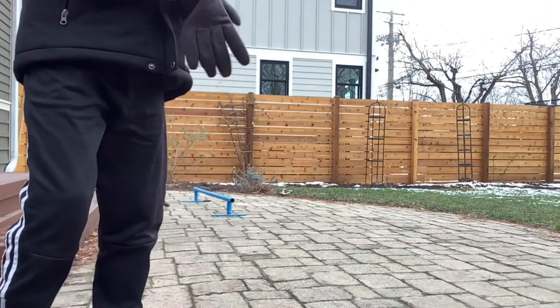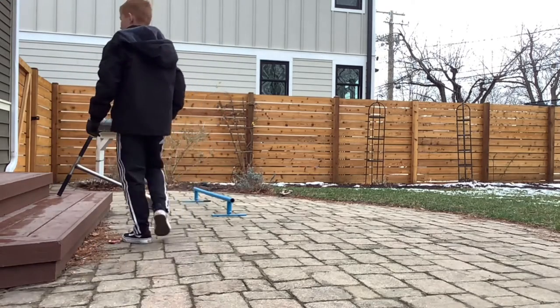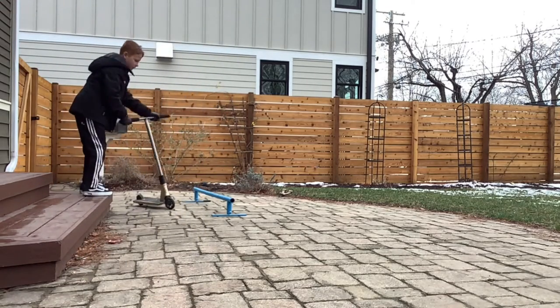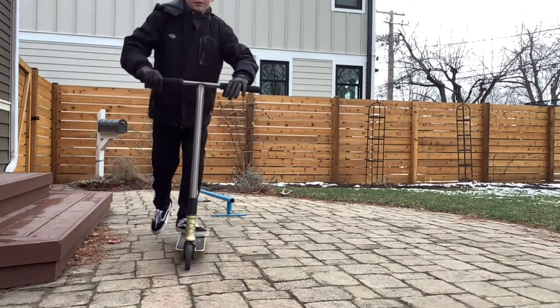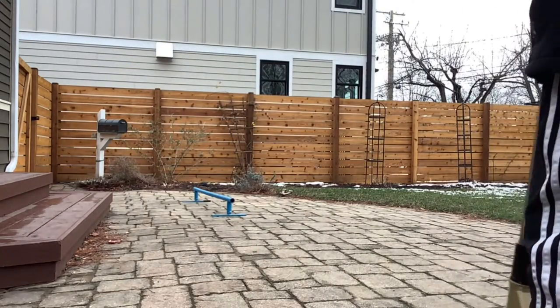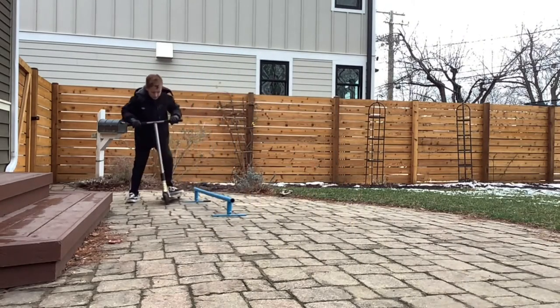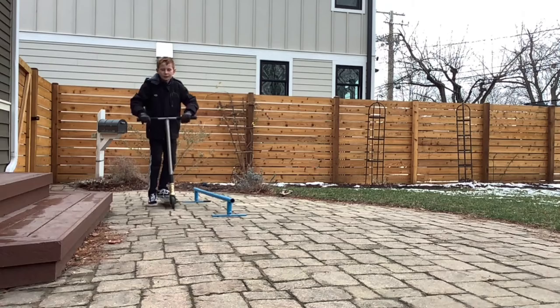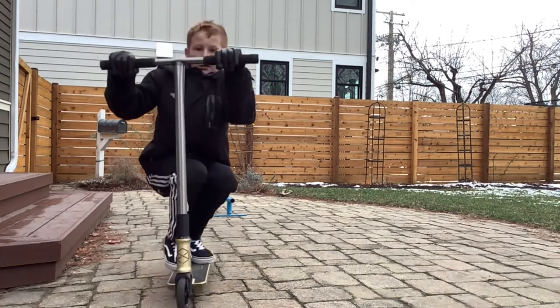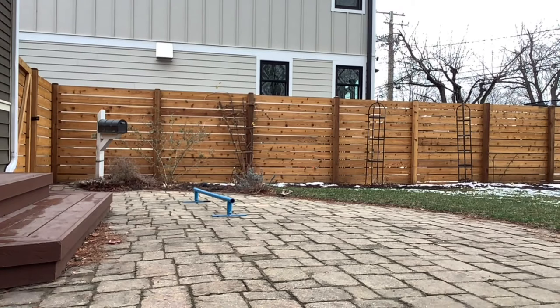Alright guys, so first I'm going to try to get on it at least. Let's try this. I did a couple before this and I couldn't do it, but let's try. I'm going to take my jacket off.